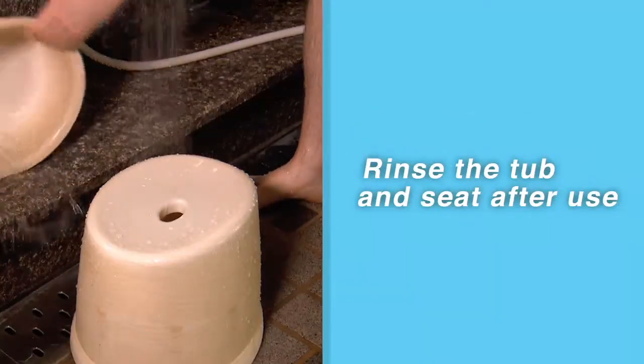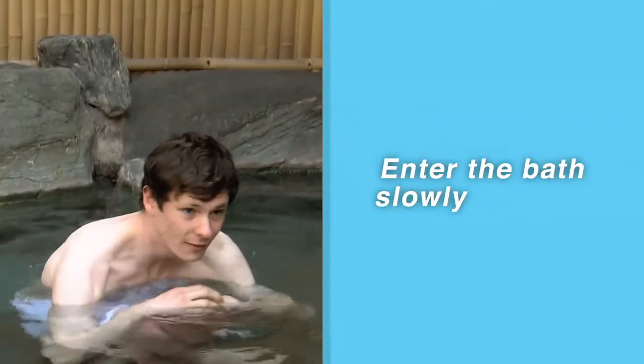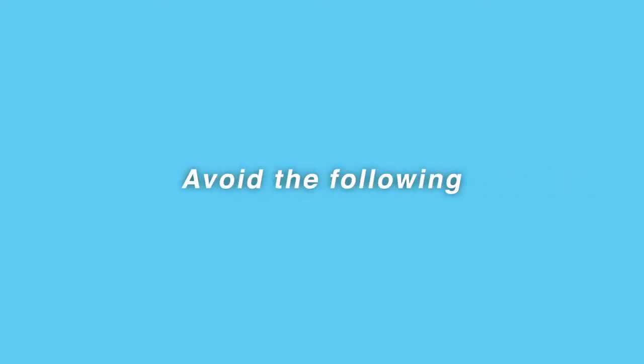Be sure to rinse the tub and seat after use. Enter the bath slowly. You must avoid the following.